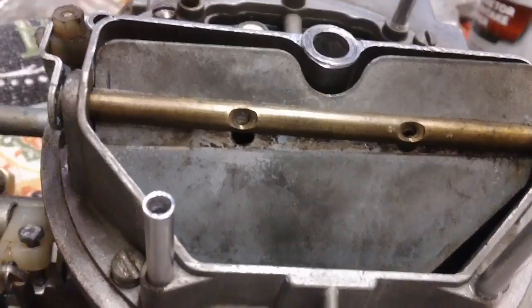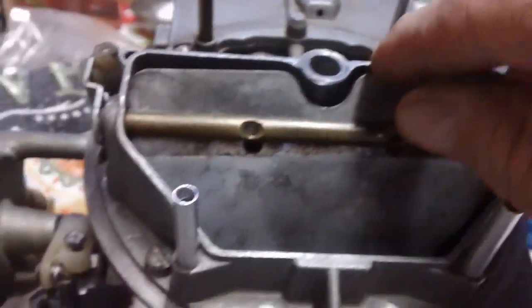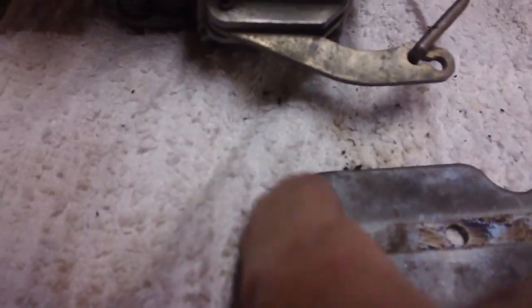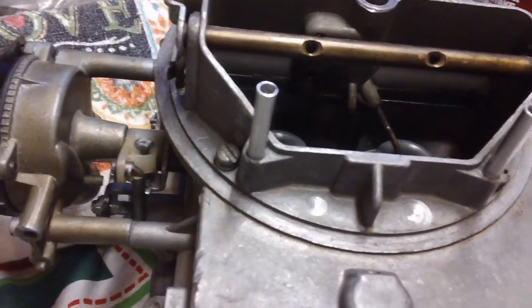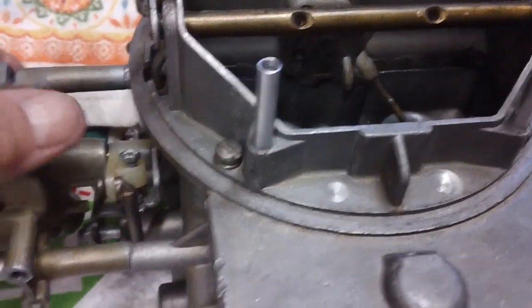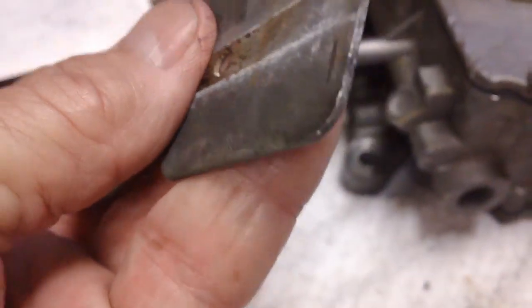I've removed the two screws that hold the butterfly in. We've got to have some clearance on this side — it's just way too tight. This one has plenty of room, but we're going to have to take that butterfly out and get it cleaned up, and probably just file down this edge. I don't know why it would be rubbing right there — it doesn't make a lot of sense. Let's see how it works without the butterfly in there. That was the problem — the butterfly has been dragging against the housing. When we push down on this, she pops right back, no problem, the way it's supposed to.